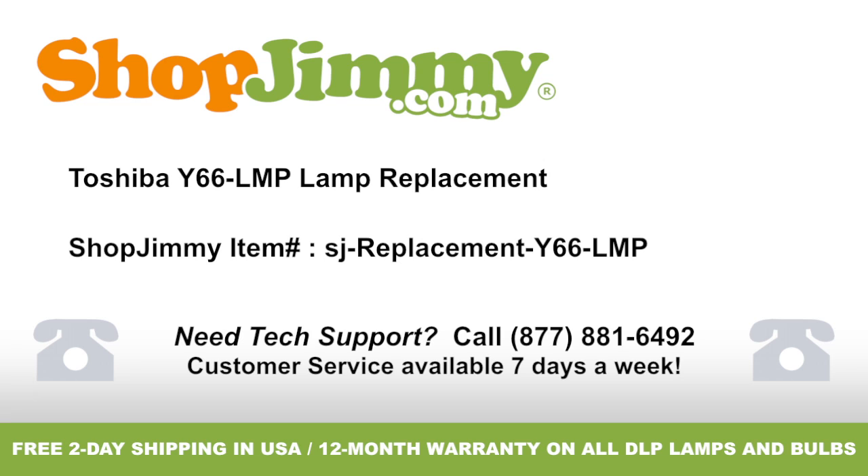Lamp replacement for Toshiba part number Y66-LMP, brought to you by ShopJimmy.com. Visit www.shopjimmy.com to search the hundreds of thousands of TV parts in our inventory.